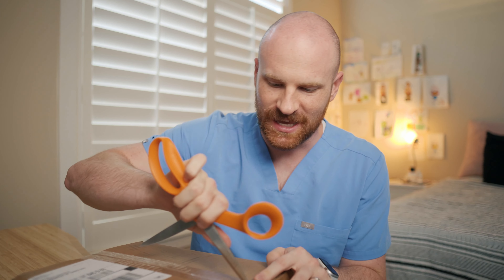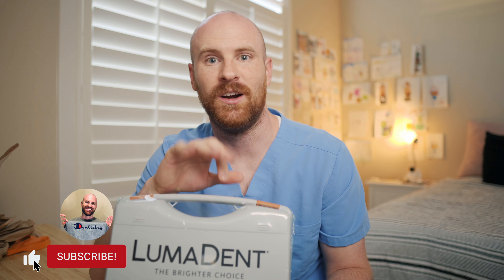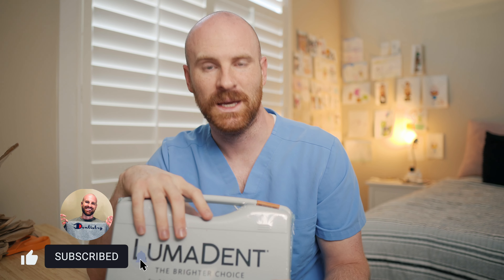They're here. After about a month of waiting from when I ordered them, these are my new loops and I'm super excited to finally get these, unbox them, and give them a shot. I'm excited to try these out today — sim clinic, practicing for the CDCA.